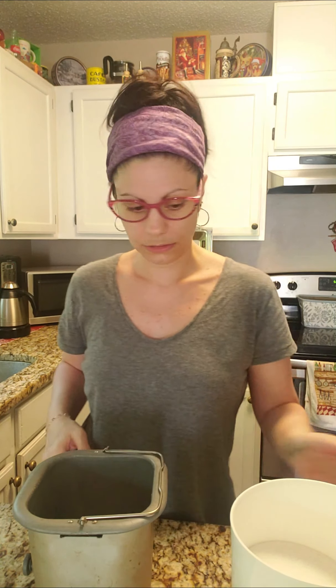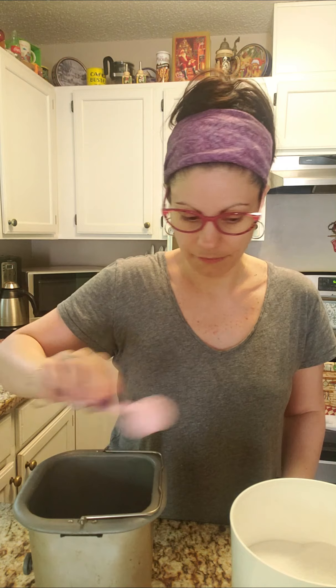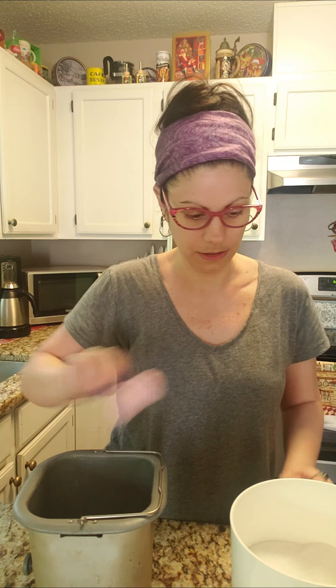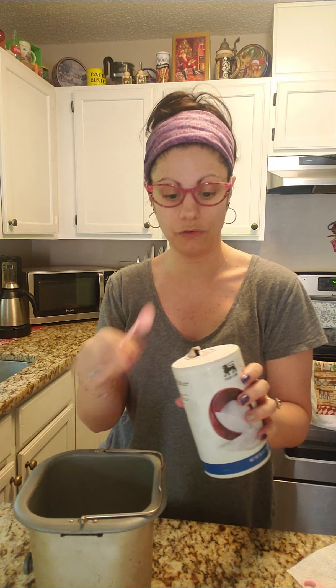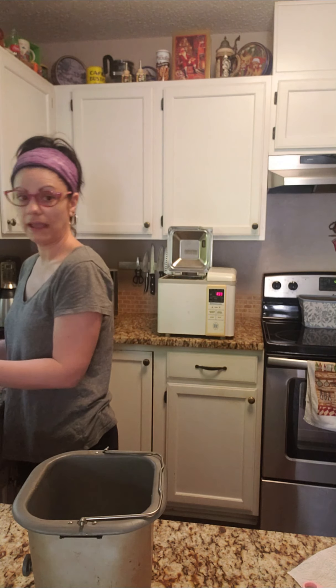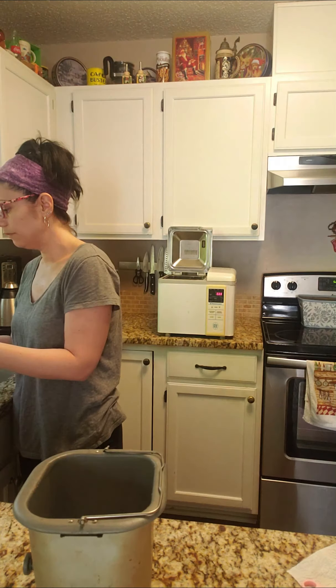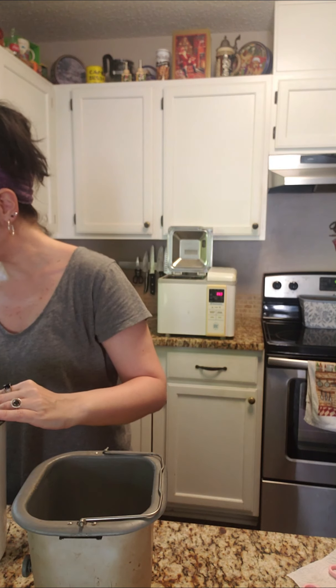Then we're going to add sugar — it calls for one and a half tablespoons of sugar. Then it calls for three-fourths of a teaspoon of salt. I don't like to measure salt over the bowl I'm preparing food in, because if it spews out, everything in there is ruined. So three-fourths of a teaspoon of salt, right in there.